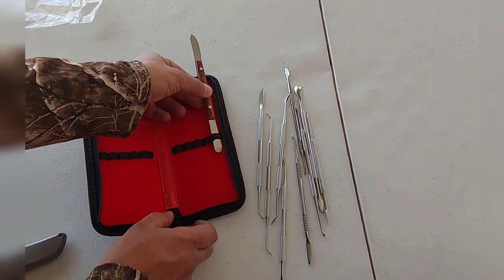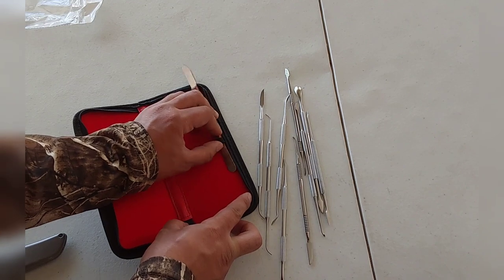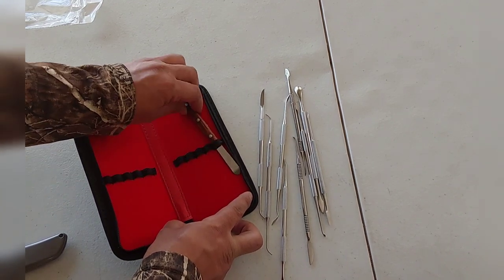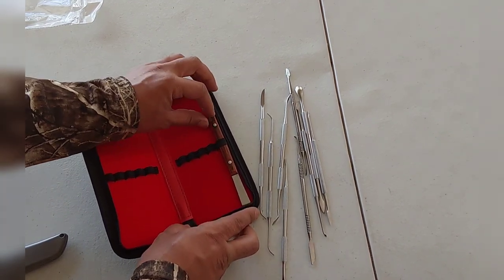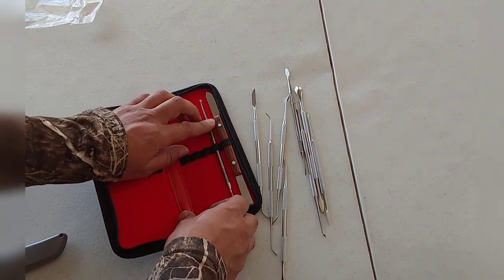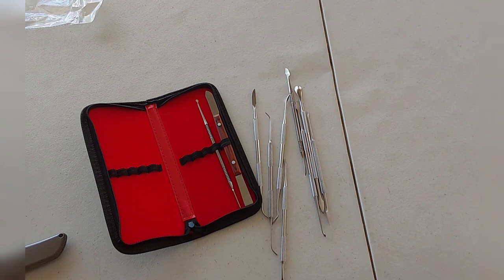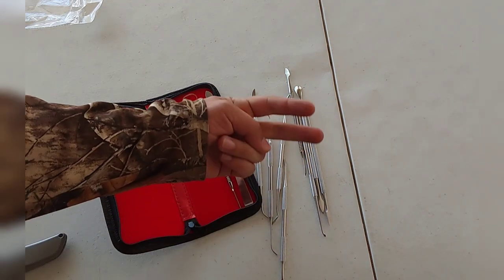Alright, there it is. You got that close-up look, you got the carrying case. Remember, if you want to check it out, learn more about it, or buy it for yourself, the link will be in the description of the video down below. If you make a purchase, I get a small cut at no extra cost to you, so I really appreciate it. As always, thank you very much for watching, and I'll see you in the next one. Peace.